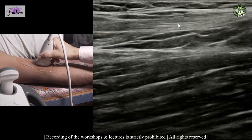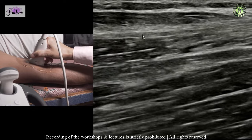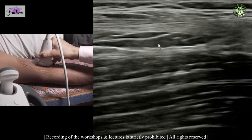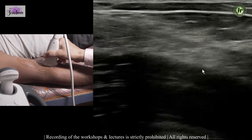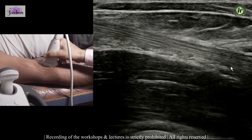Turn the probe 90 degrees and you see the biceps coming out from the muscle — that is the biceps muscle-tendon junction. This is the fat plane between the biceps and brachialis, and that is how you trace the biceps all the way to the radial tuberosity, which is located below the radial neck on the posteromedial aspect.